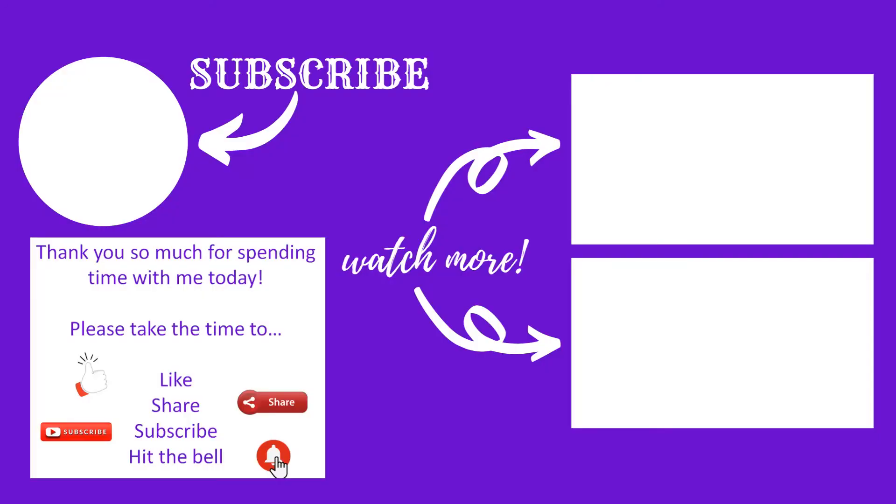Thank you very much for spending time with me today, guys. Keep safe. Keep crafting. I'll see you soon. Bye.